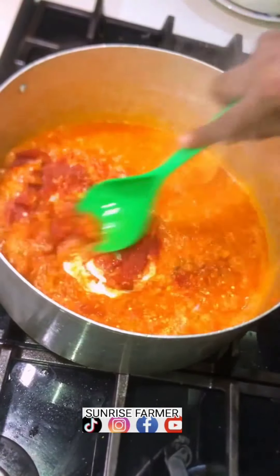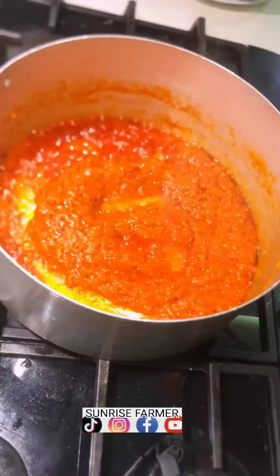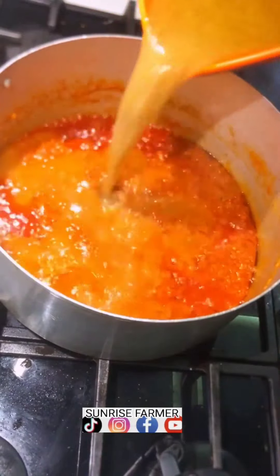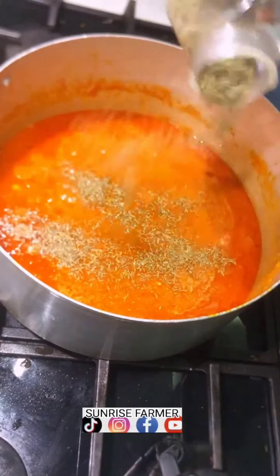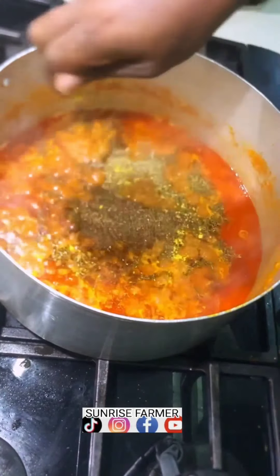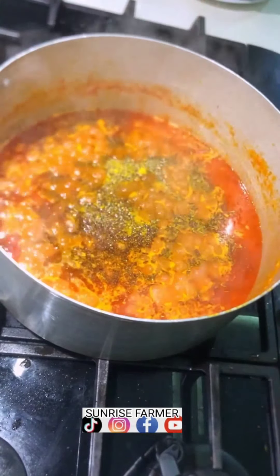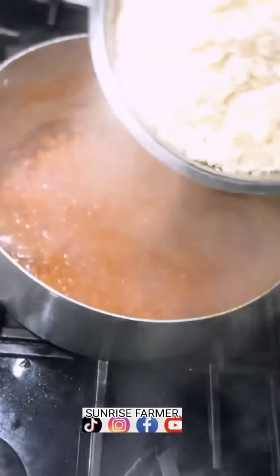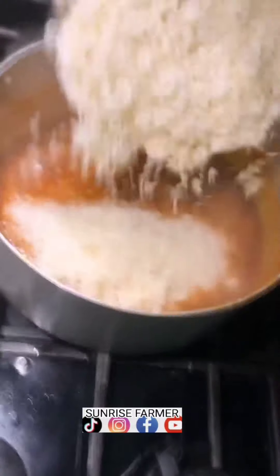Let it fry, then we add the meat stock to your fried pepper. Add ginger powder, Maggie cooking cubes as well, add salt to taste, stir very well, add curry. Then you add the parboiled rice — this rice is already parboiled, washed, and pre-cooked. Turn it very well.